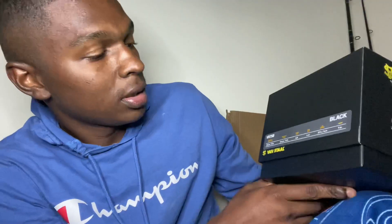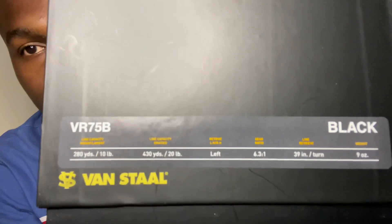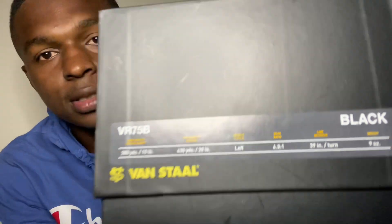My wife got me a Christmas gift — the VR 75, the black one. The line capacity is crazy: for 20-pound braid it's 430 yards and 39 inches per turn. It only weighs nine ounces, which is a lot lighter than this 150 right here.